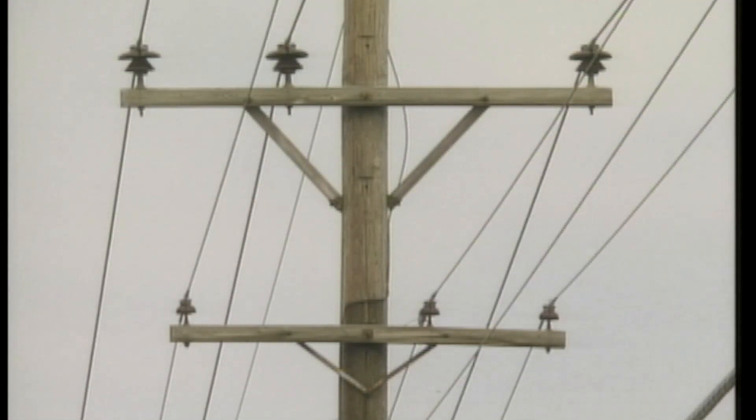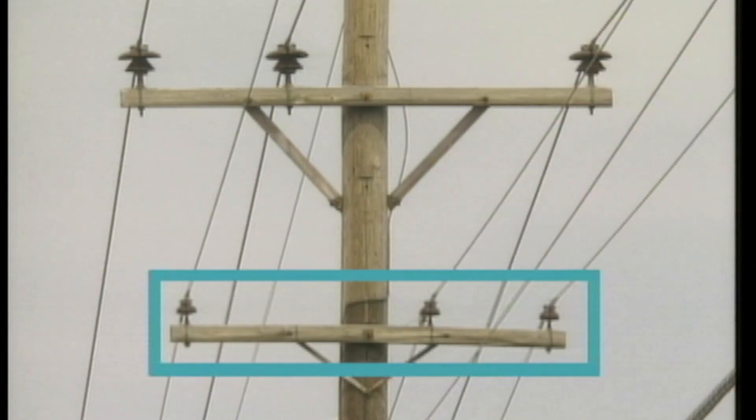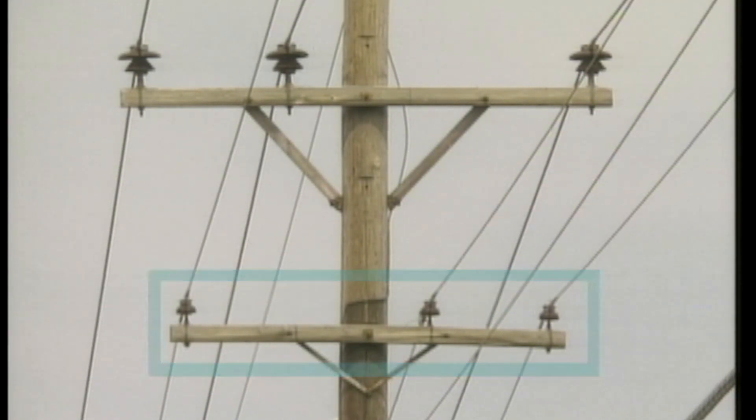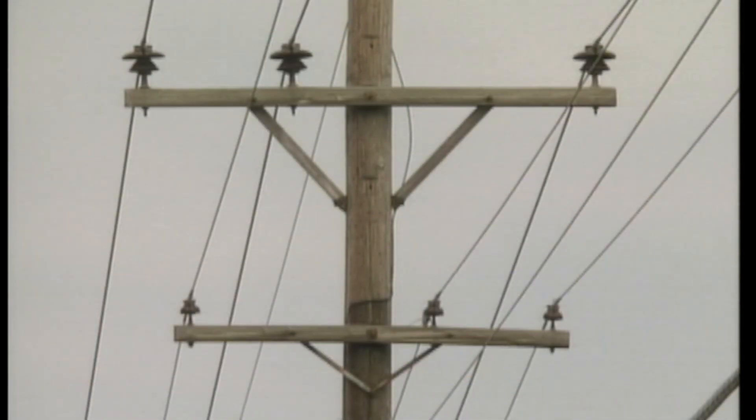To the careless or misinformed observer, the 34.5 kV line located on the top cross arm may look similar to the 13.2 kV line on the lower cross arm. But there are differences that can be easily seen. For example, the insulators, the insulator pins, and the cross arms used in 34.5 kV construction are usually larger than those used on 13.2 kV lines. In some cases, they may also be shaped differently.